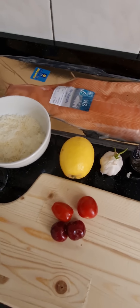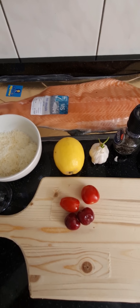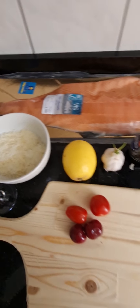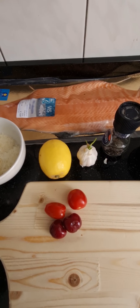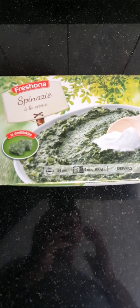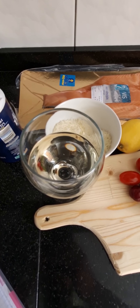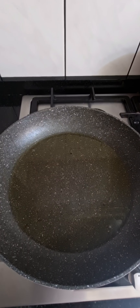We also need some parsley, some parmigiano, and some spinach. I have it frozen — it's good like this too, but if it's fresh it's even better. I thought we also need some white wine, but don't worry, that's not a problem — I'm just gonna drink it.